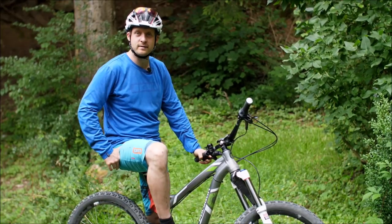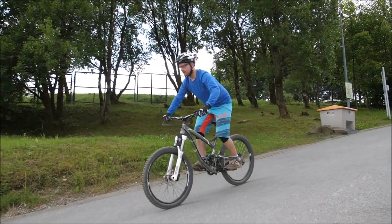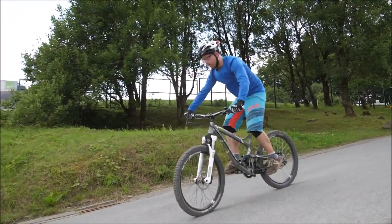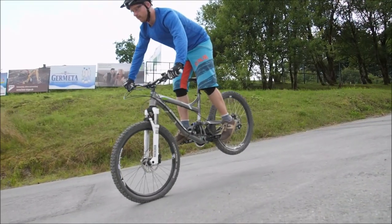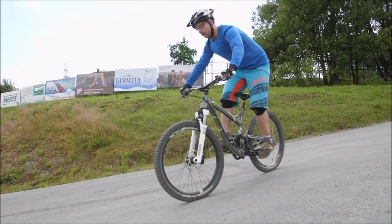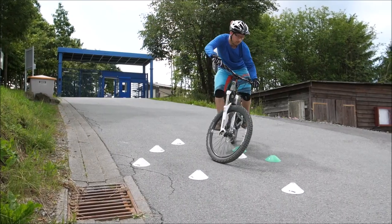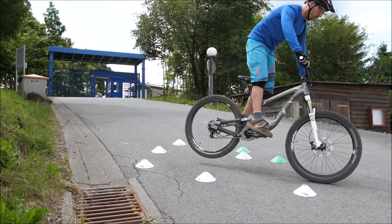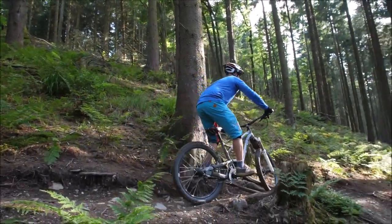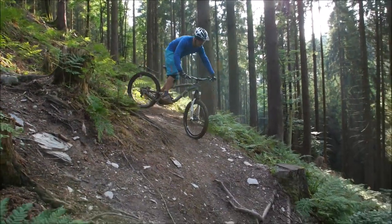Am besten übt ihr das in einer abschüssigen Straße – da braucht ihr ein Gefühl für die Vorderbremse, das habt ihr als fortgeschrittener Biker in der Regel schon. Fahrt langsam an, geht in eine tiefe Haltung, zieht die Vorderbremse, geht dabei mit dem Körper ein bisschen hoch – ganz klein anfangen, damit ihr keine Überschlagsgefühle bekommt. Man kann die Vorderbremse immer lösen, dann fällt das Hinterrad wieder runter. Dann die Bremse schleifen lassen, das Vorderrad rollen und auch mal ganz zum Stillstand bringen. Wenn das klappt, macht man eine imaginäre Kehre: einlenken, Schräglage des Bikes, den Impuls bringen, Vorderrad bleibt stehen, schleift weiter, Hinterrad in der Luft, und das Heck folgt dem Vorderrad.